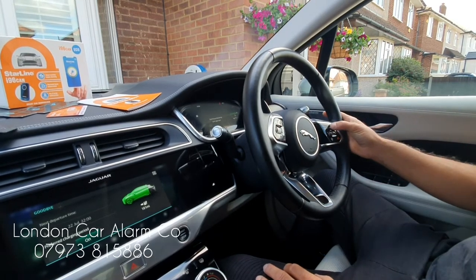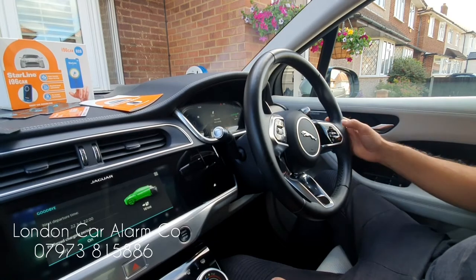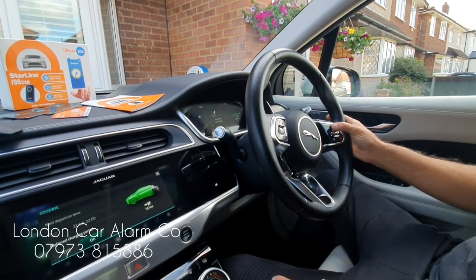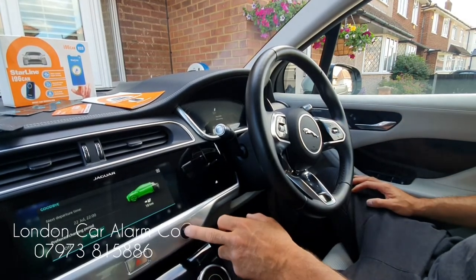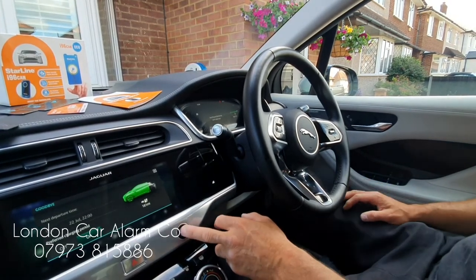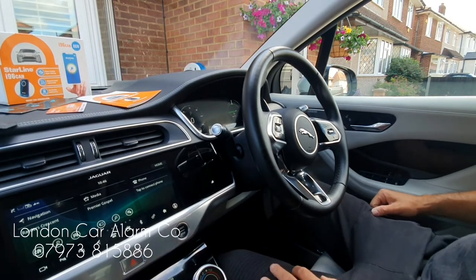Ignition on, disarm sequence, melody, then hit one of the buttons on the network 11 times: 1, 2, 3, 4, 5, 6, 7, 8, 9, 10, 11 — key off, key on, two bleeps. Now in valet mode, which means I can start the vehicle and move it around without having to disclose the code. Really clever, really straightforward.